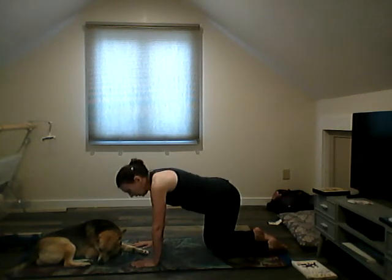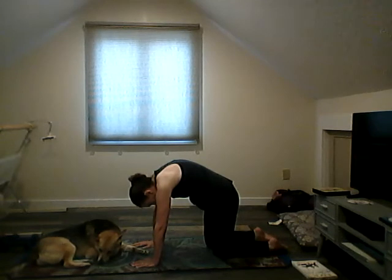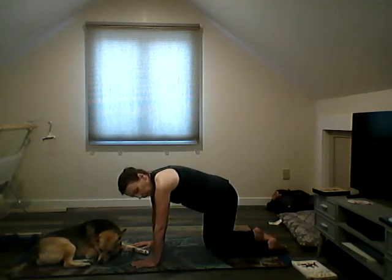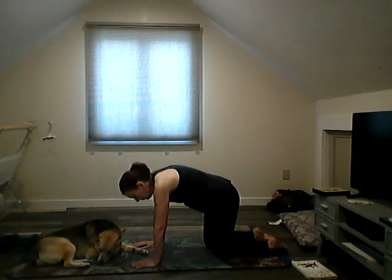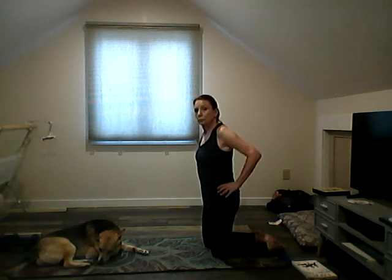Round your spine and then flatten, then go past flat to that sway back. Round up and down — two more. Round up and down. Last time.